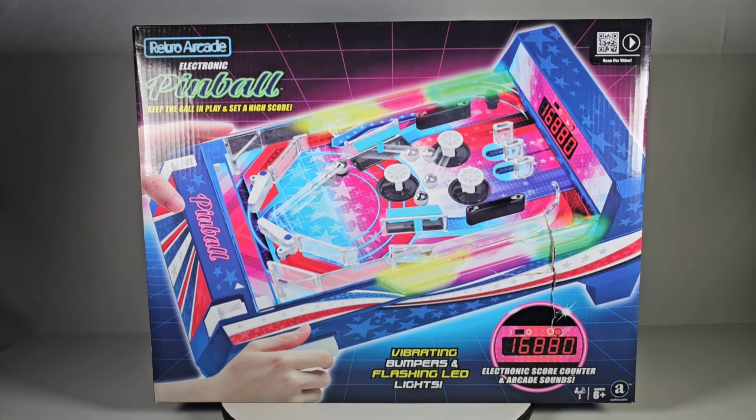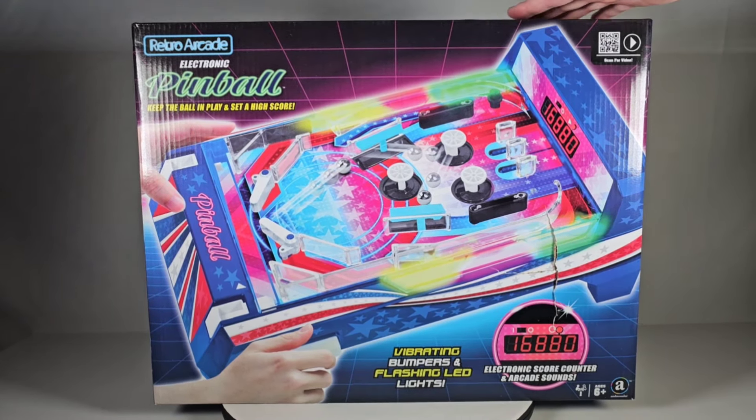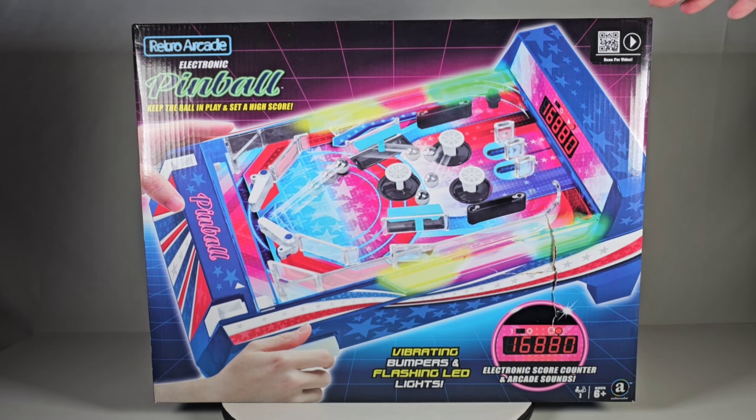Today we're going to take a look at this really cool retro arcade electronic pinball machine. This is going to be a bit of a walk down memory lane for me because I remember when I was a kid I had a pinball machine very similar to this - it was called the Tomy Atomic Pinball Machine. Tomy made some of the coolest stuff, some of the robots I've shown on this channel before.